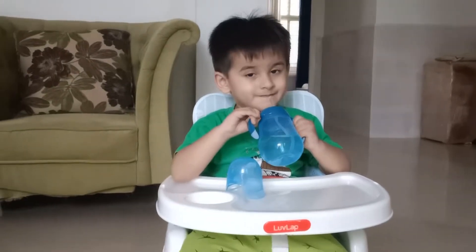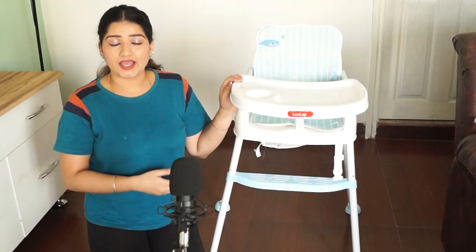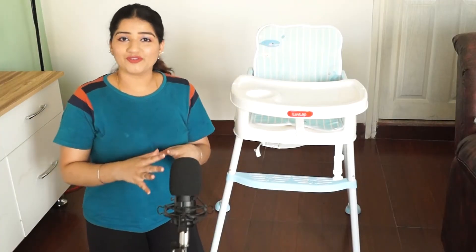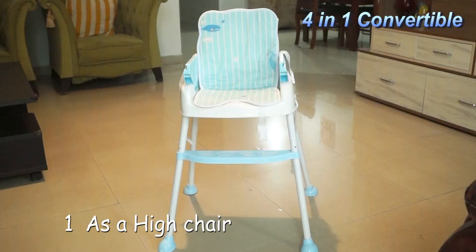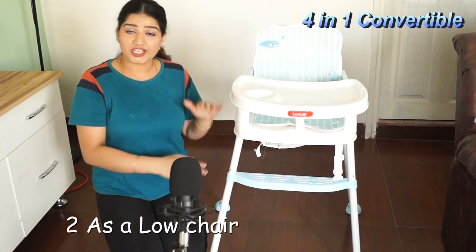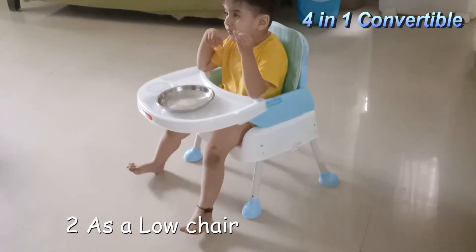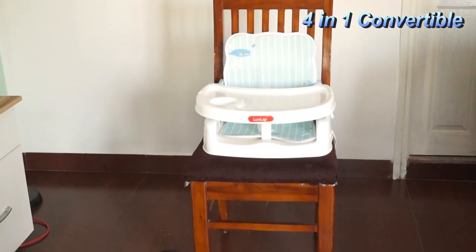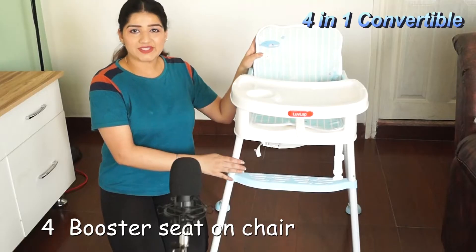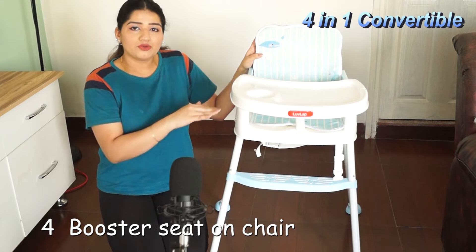It gives the baby self-confidence. This 4-in-1 booster high chair can be used as a high chair, as a low chair, as low seating, and you can also attach it to your normal chair so you can sit with the baby and eat.